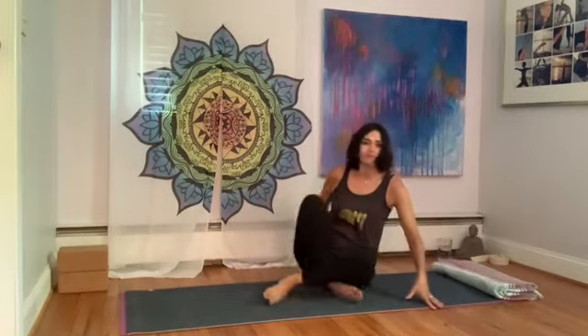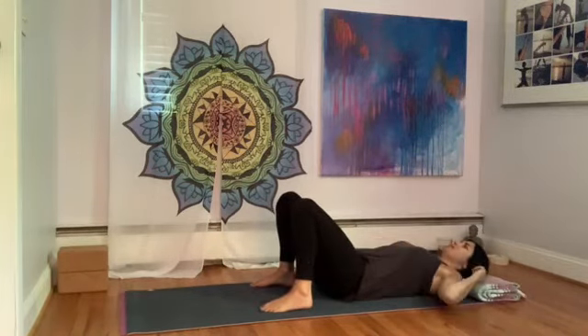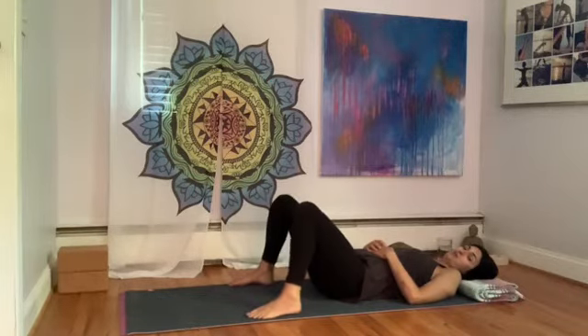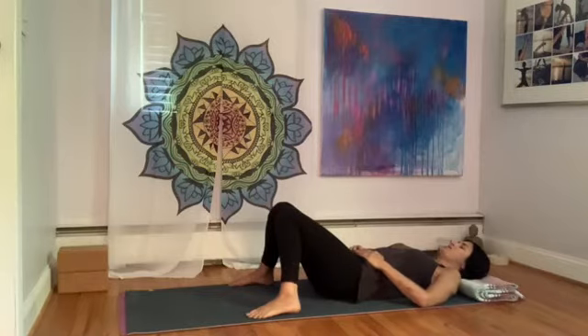Welcome to yoga. We're going to start laying down on your back, comfortable so that you can be supported by the floor beneath you. I like to put a blanket under my head to support my neck. I like to have my knees bent with my feet flat on the floor, a little bit wider than my hips and my knees touching. Settle into your yoga practice. Settle into the space that you've created in your home.